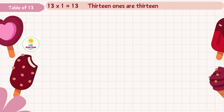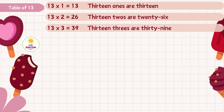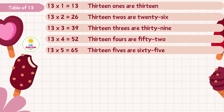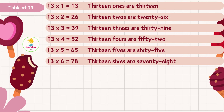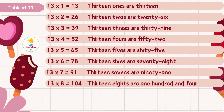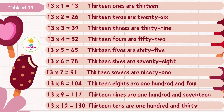Thirteen ones are thirteen, thirteen twos are twenty-six, thirteen threes are thirty-nine, thirteen fours are fifty-two, thirteen fives are sixty-five, thirteen sixes are seventy-eight, thirteen sevens are ninety-one, thirteen eights are one hundred and four, thirteen nines are one hundred and seventeen, thirteen tens are one hundred and thirty.